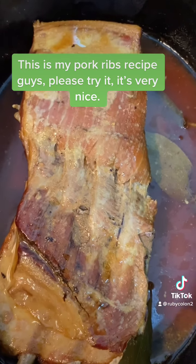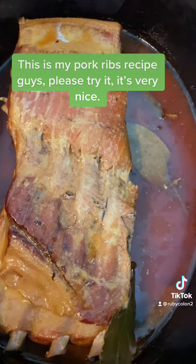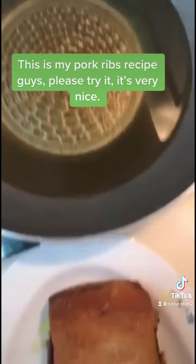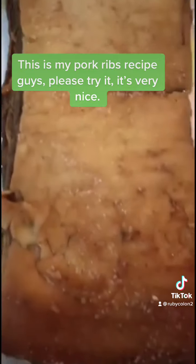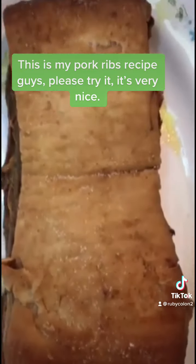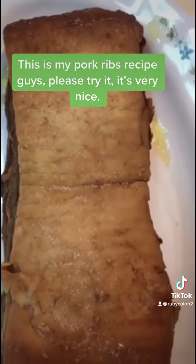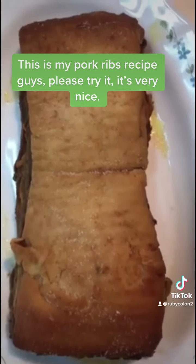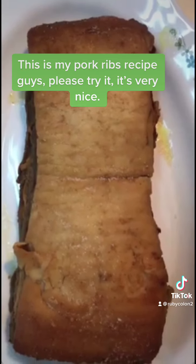We'll have this with chips later. I'm warming the oil in the pan and here are the ribs, ready to fry. It's going to be tasty and yummy. I put a little bit of salt on top of the skin.